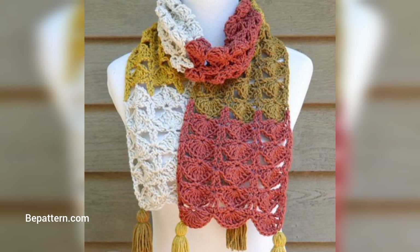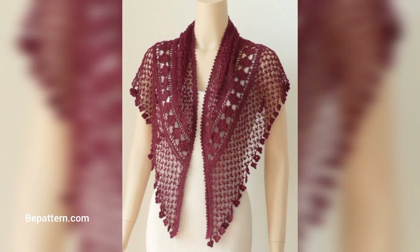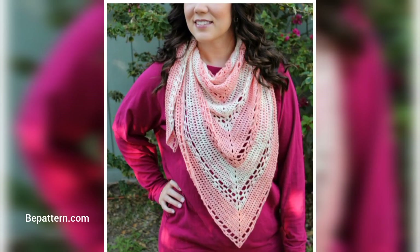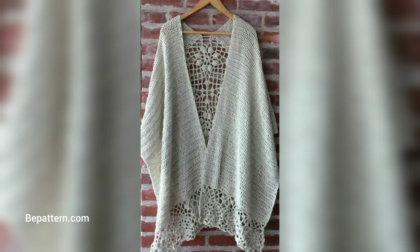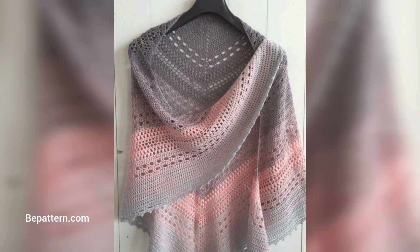This modern striped wrap is worked as a triangle from side to side, giving it a unique style of its own. Wrap it over your shoulder or wrap it around you like a scarf — the choice is yours. This wrap uses a combination of light and medium weight yarn. The light, airy feel of this wrap is just enough to enfold yourself in a touch of cozy warmth without it being too thick. It's worked from the top down and uses only basic crochet stitches.